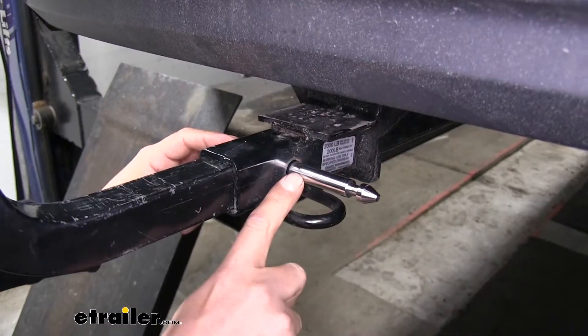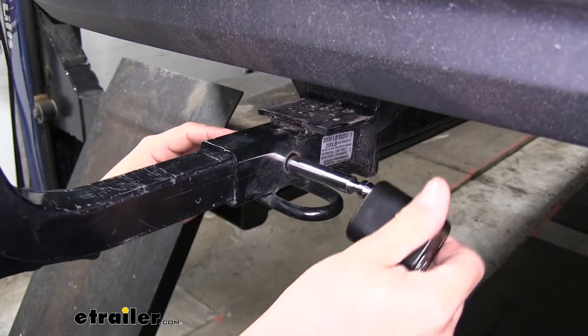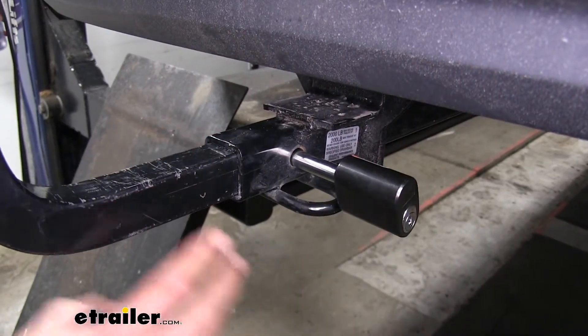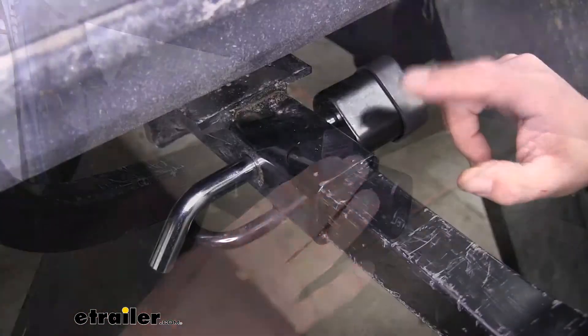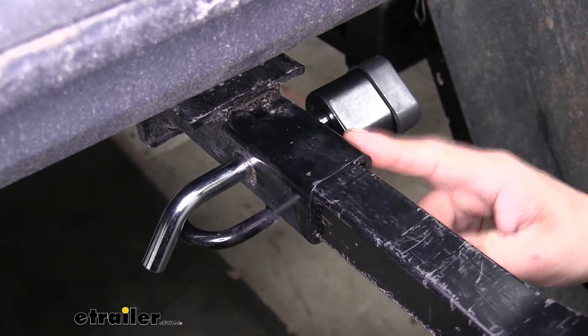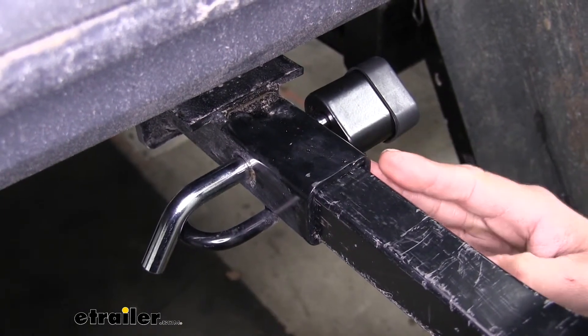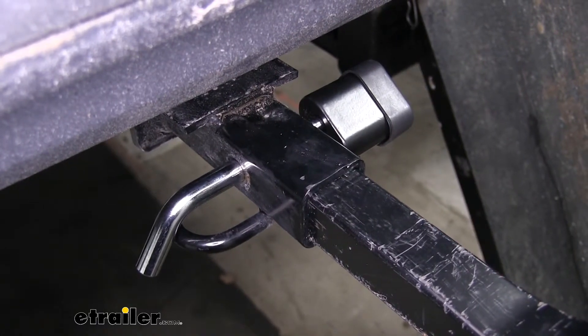Our locking hitch pin is going to replace the cotter pin with a deadbolt style lock, so we can make sure our accessory is secure and that nobody's going to be taking it. The locking hitch pin is designed to work with inch and a quarter by inch and a quarter receiver tube openings, and it's going to be great for all different kinds of accessories, whether it's a ball mount, a bike rack, or even a cargo carrier.